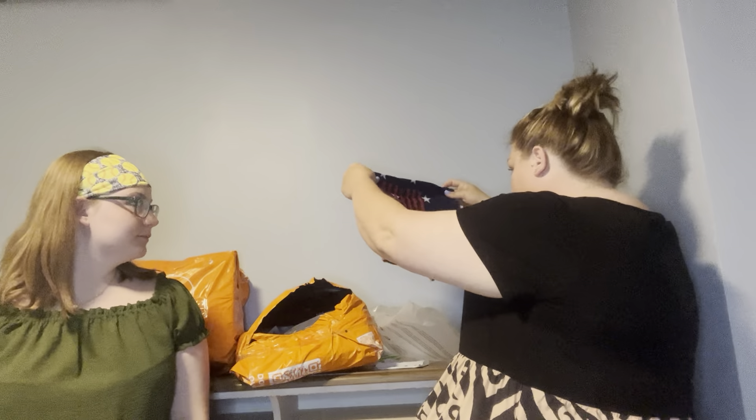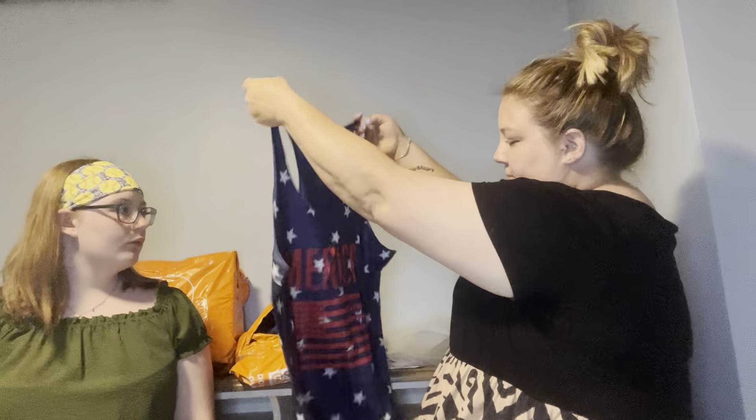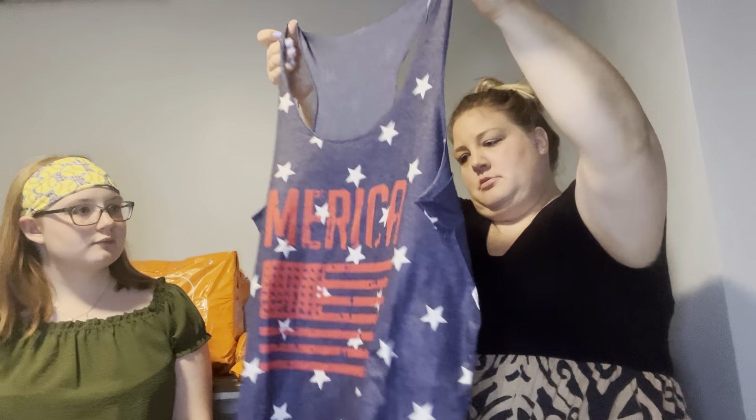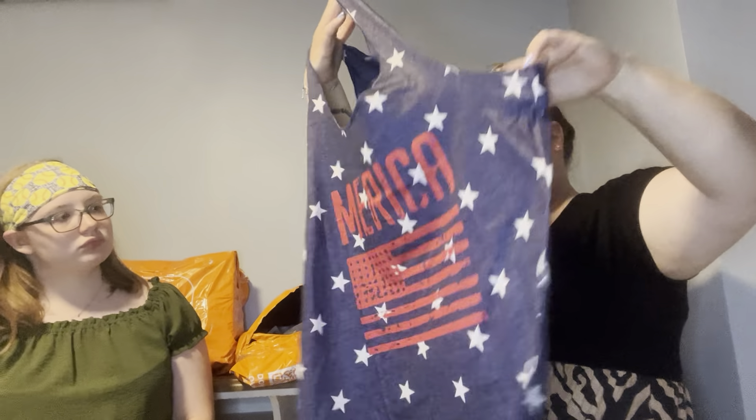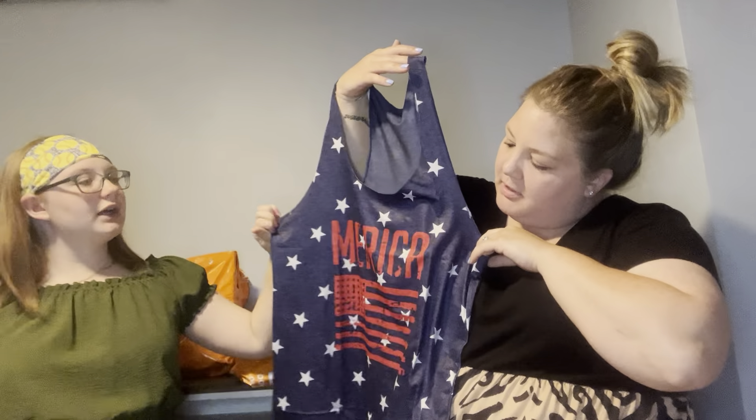I did purchase us a couple of tank tops for Fourth of July, so I'm a little nervous about how they fit. I'm more concerned about me than I am with her. It looks legit — let me check: this is an extra large, which looks... I honestly can't remember which one is yours or mine.